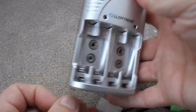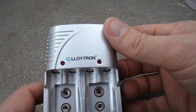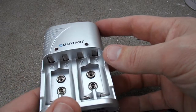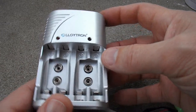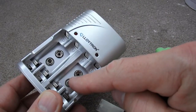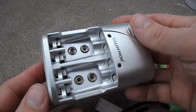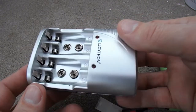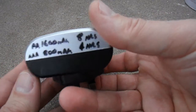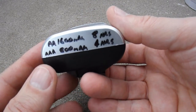And then this is the charger that I've got. It's a Leutron and it does AA batteries, AAA batteries, and 9 volt batteries. The only thing is it doesn't have an automatic cutout on full charge. You have to actually check how long you've been charging for, and I've written the details on here.